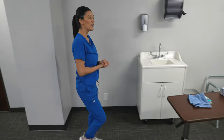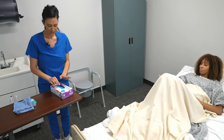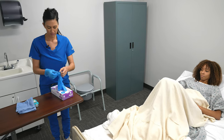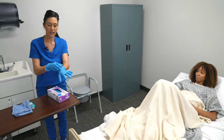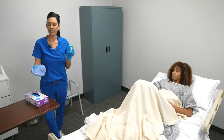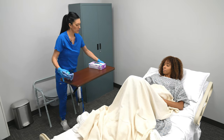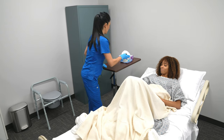Mrs. Smith, I see that you hit your call light — are you ready? Wonderful. I've already performed hand hygiene. Next, I'm going to place my gloves on. Before collecting the barrier and the bedpan, I'm going to offer Mrs. Smith some hand sanitizer and a warm washcloth for hand hygiene. Mrs. Smith, I'm going to place this on your bedside, and you may use this once I've taken the bedpan and the barrier out.